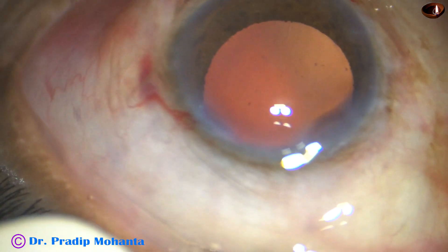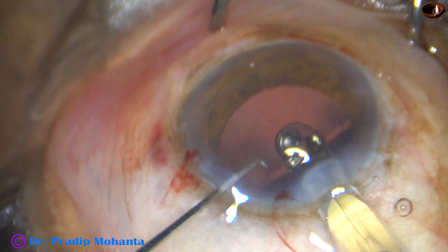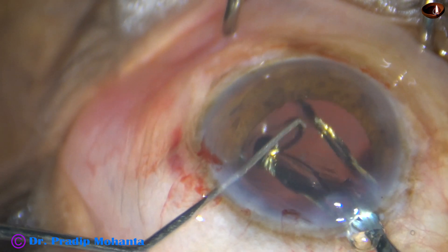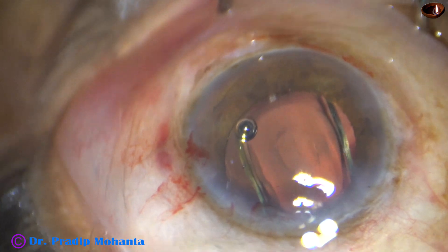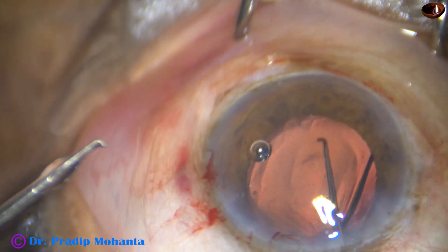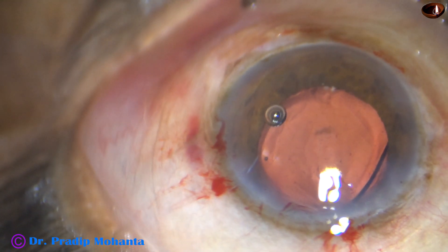The posterior capsule appears very clean and now is the time to implant an intraocular lens. In this case, I have selected a hydrophobic acrylic monofocal single-piece intraocular lens with yellow tinge. Here goes the lens — the leading haptic goes into the capsular bag and the trailing haptic goes into the capsular bag. The lens is dialed and confirmed to be in the bag.